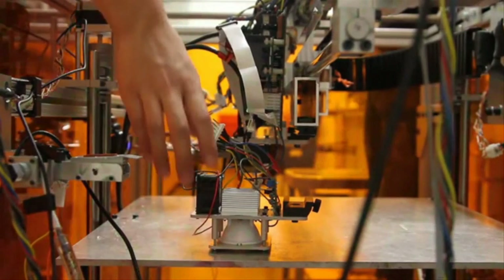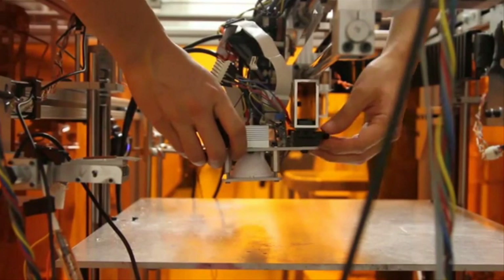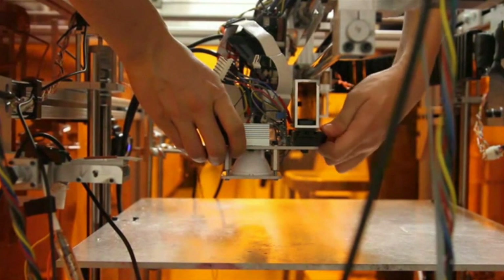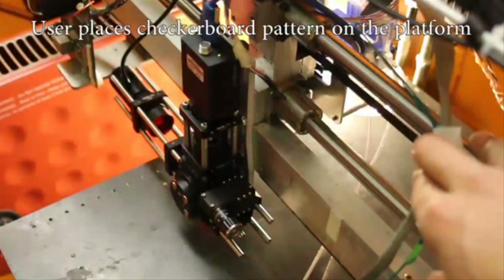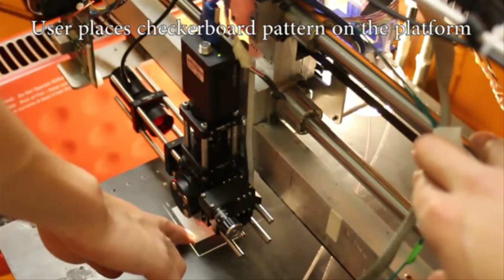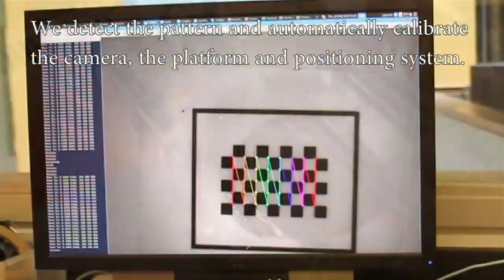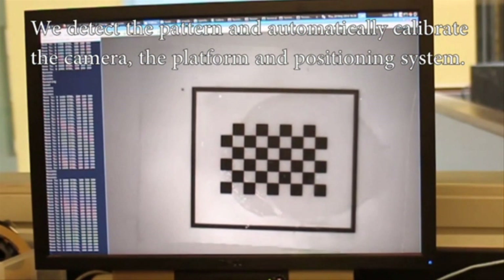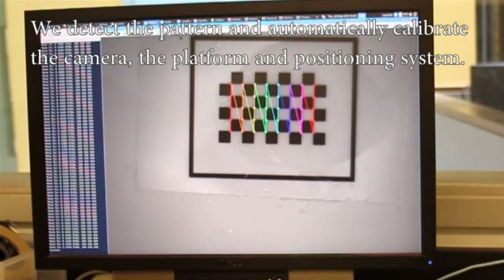The MultiFab system is the first 3D printer to use 3D scanning techniques from machine vision, which offers two key advantages in accuracy and convenience over traditional 3D printing. First, MultiFab can self-calibrate and self-correct, freeing users from having to do the fine-tuning themselves. For each layer of the design, the system's feedback loop 3D scans and detects errors and then generates so-called correction masks. This approach allows the use of inexpensive hardware while ensuring print accuracy.